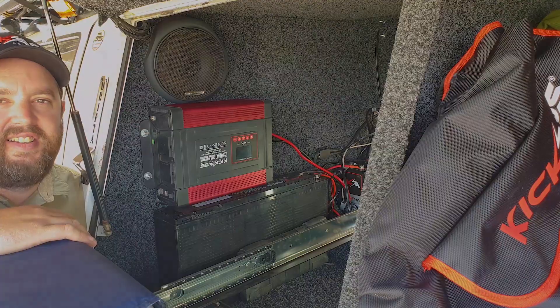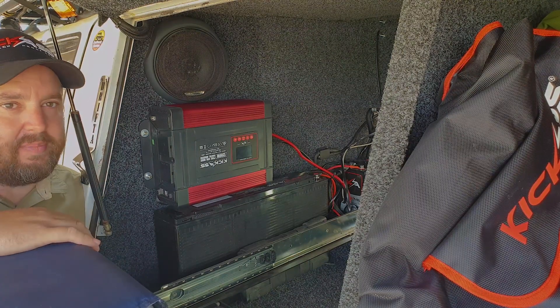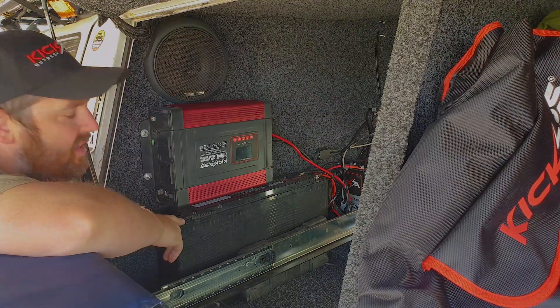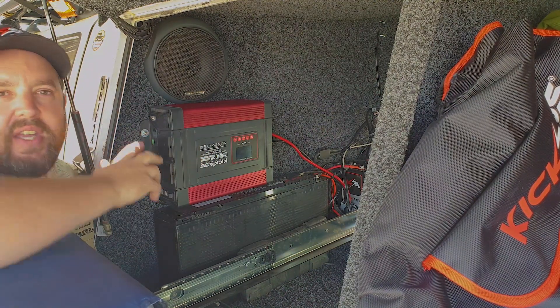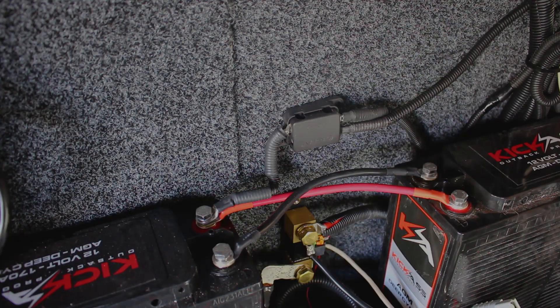As you know, previously I was running a Century 95 amp hour lead acid battery, but I was tired of running out of power. Now, thanks to KickAss, I'm running two 170 amp hour AGM deep cycle batteries. I've linked them both together so now I have a total of 340 amp hours, meaning I never ever run out of power at camp.